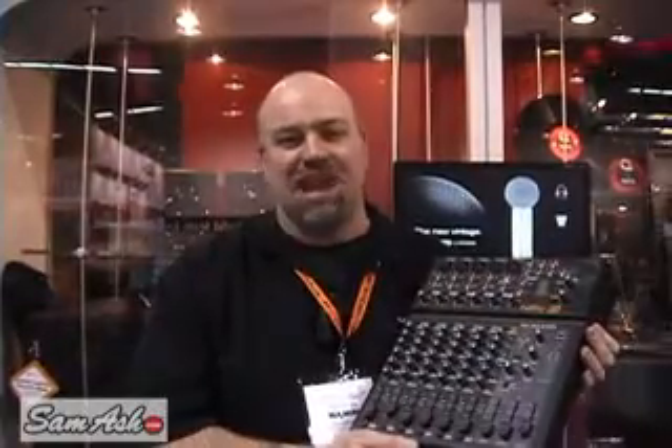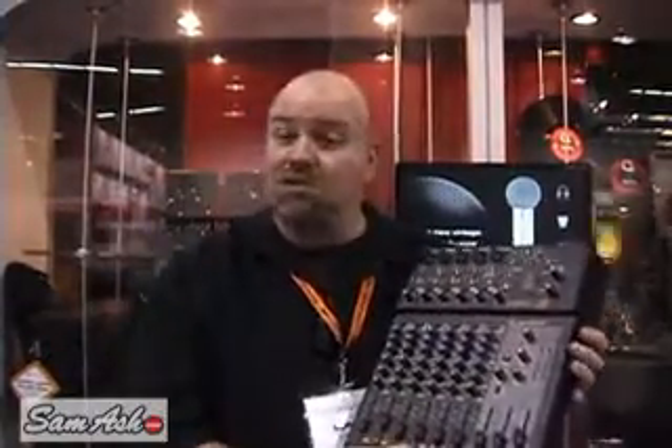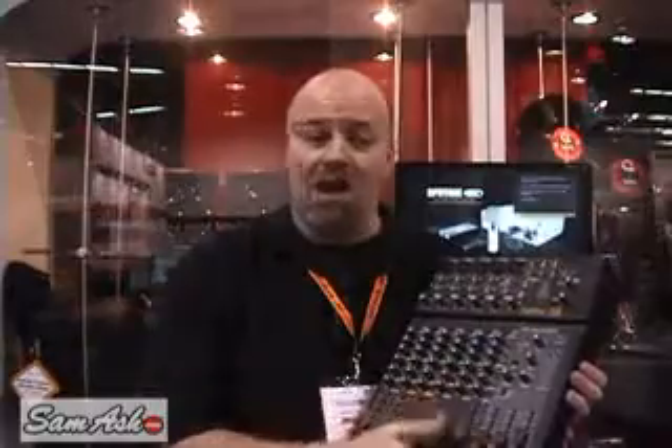Hi, this is Gary from M-Audio. We're here to talk about the new M-Audio NR-V10. It's a road mixer — 8 in, 2 out, like a standard mixer for performance. It's also a 10 by 10 Firewire interface.